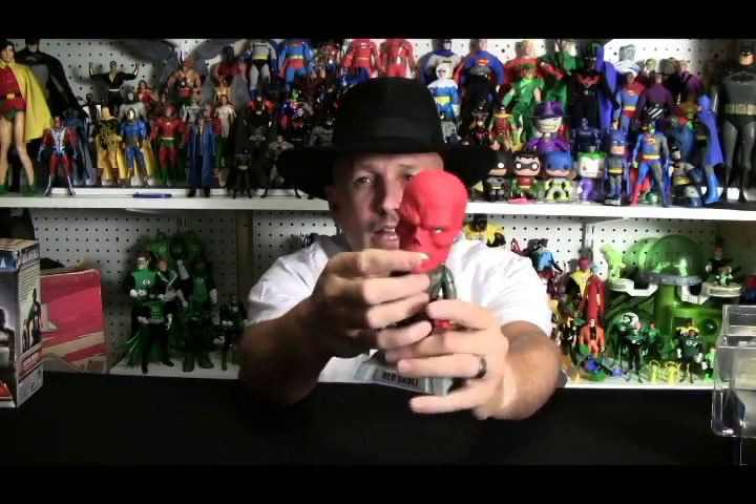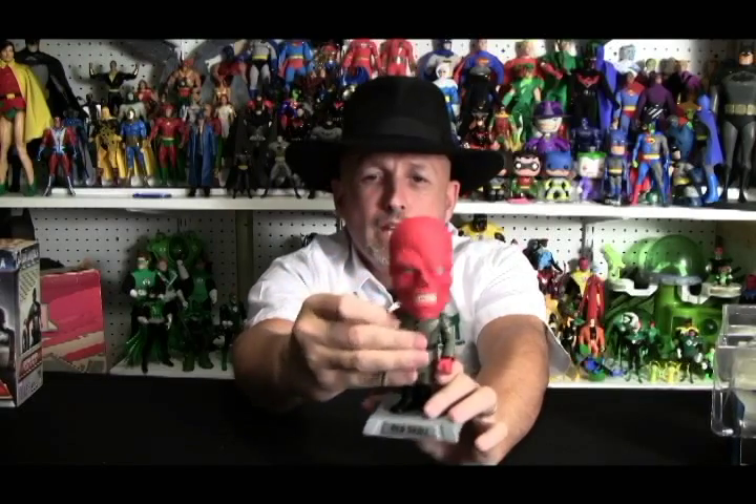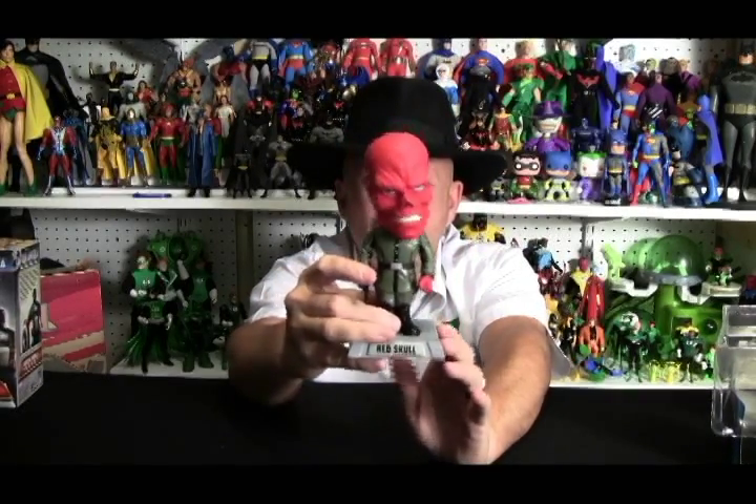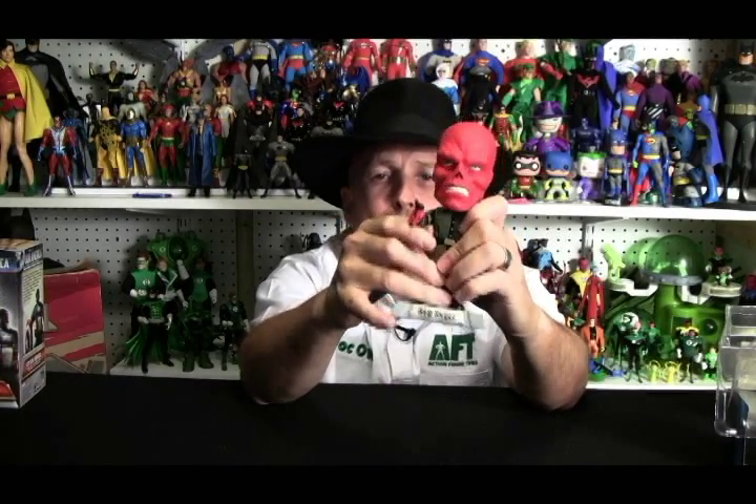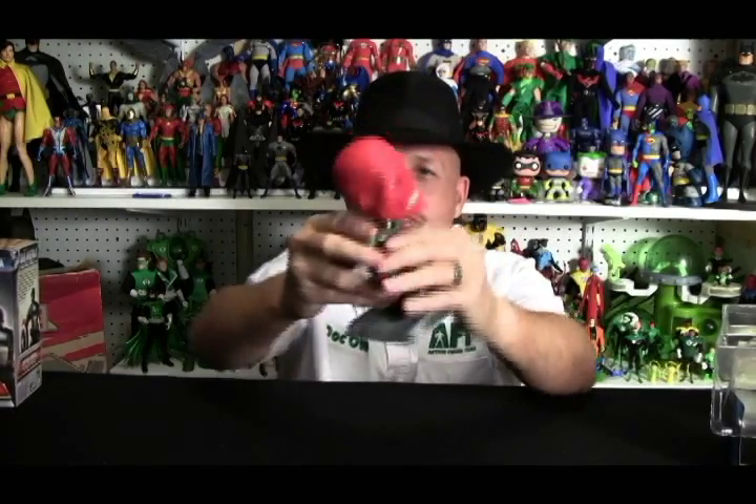No matter how you make Red Skull, one way or another he comes out creepy. I hope to get my hands on some of the Captain America Pops from Funko, because I just love their Pops stuff. Even as these cool little characters, he's just creepy. Excellent sculpting, very nice lines. I don't know if I could say it looks like Hugo Weaving, but it definitely looks like the Red Skull. He's got his little jack-booted outfit, a little nameplate, and red hands. I was looking for a Hydra symbol but don't see it. It's a very detailed outfit. He comes with a German Luger — these are just fun.